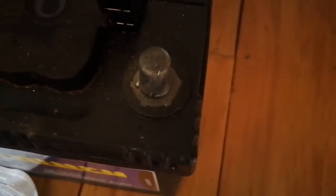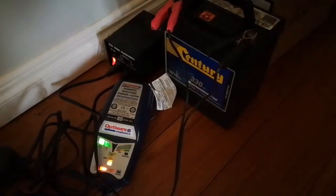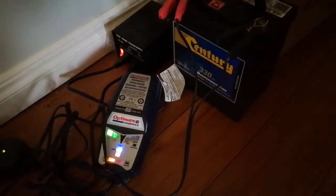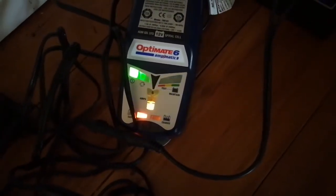You can see it says negative underneath — well, it's a minus sign. I was reading about 4.6 volts, having been left in the car unused. So that bottom left light is orange.